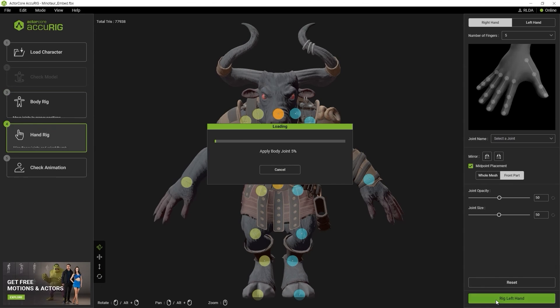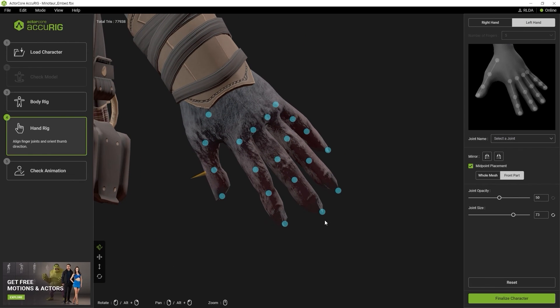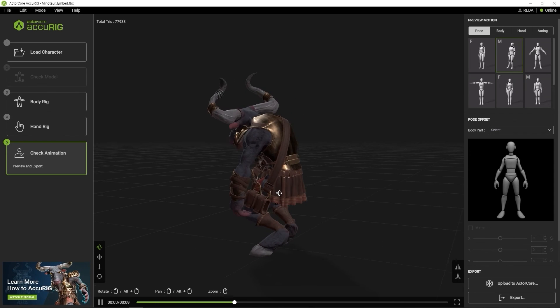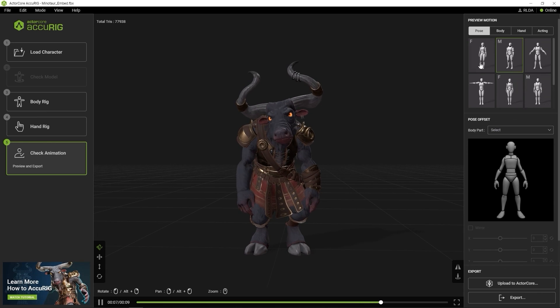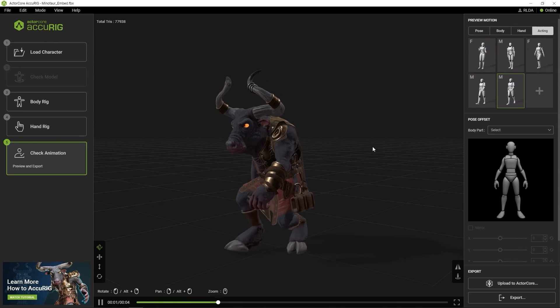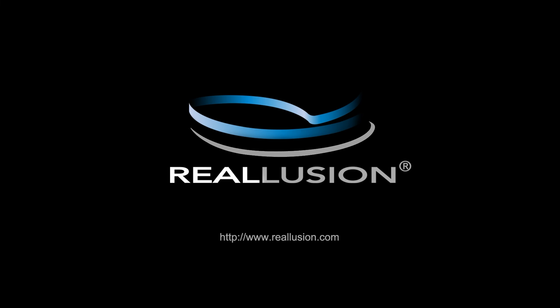After that, we can double check to ensure that the hand markers are all correct as well. If your minotaur has hoofs, then you can refer to our hand mapping tutorial for details on how to correctly assign them. That's the whole process. You can check your character's results with some of the test animations available to ensure that you have the result that you want. Although AccuRig is an auto-rigging tool, you can also use it to generate proper skeletons for different character types by adjusting the joint markers. Thanks for watching, and I'll see you in the next video.